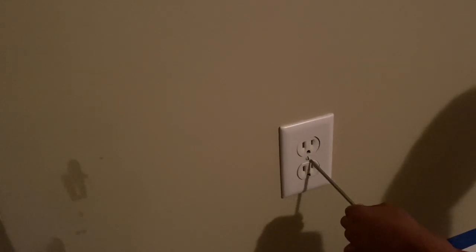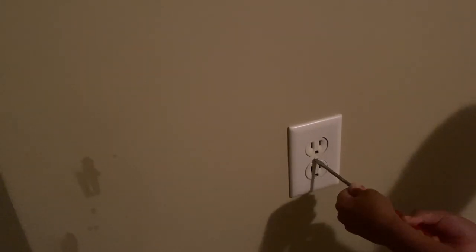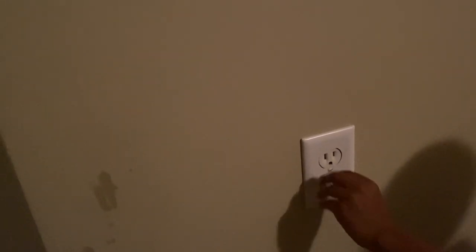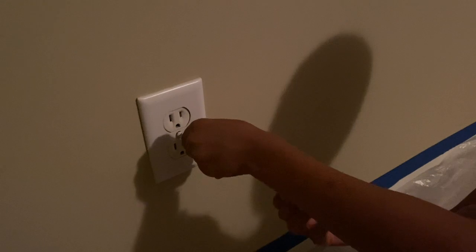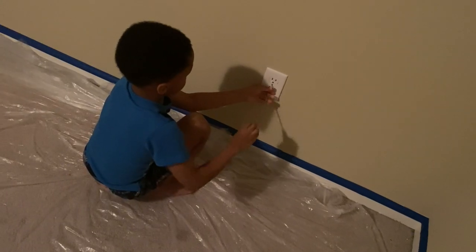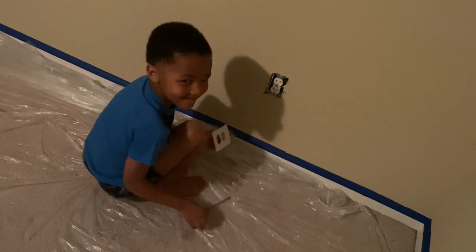I didn't want all the plates from the outlets taken off — I wanted to do wall by wall because I do have a one-year-old and he will try to touch it. So later on that night, Brandon and I went to work and I had him try out taking off the plates and he did a really good job.